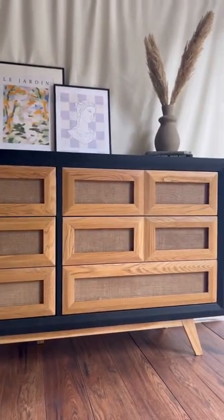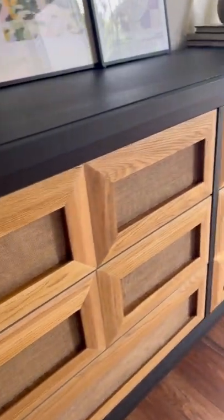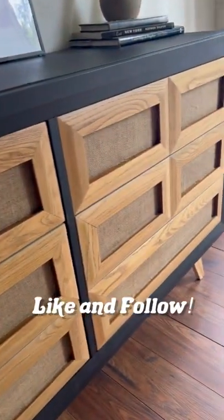I'm so happy we decided to ditch those tiny legs and build our own base. This is definitely one of our favorite pieces that we've done. Let me know what you think, and like and follow for more.